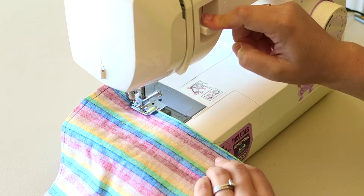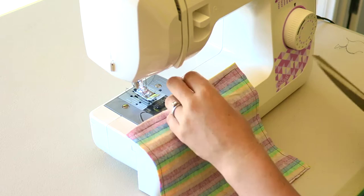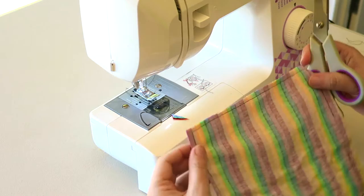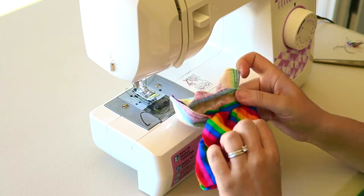When you stop, go forwards and backwards so that the stitches don't unravel. The reason you want that gap is it's easier — the bigger it is — to turn the material inside out. Using the scissors, cut the excess cotton off, then cut each corner of the square so that the corners aren't bulky when you turn them the right way around.